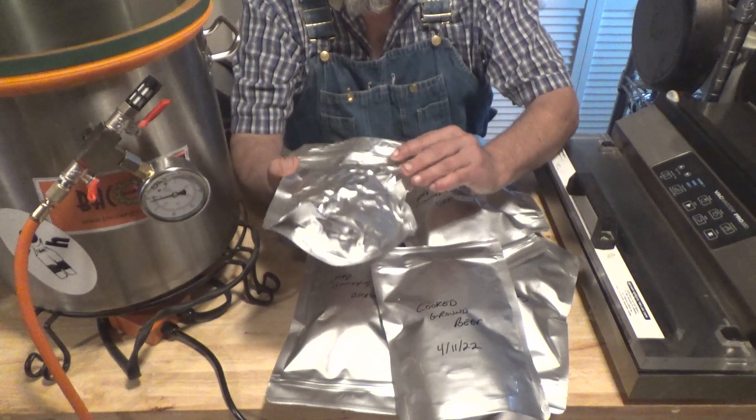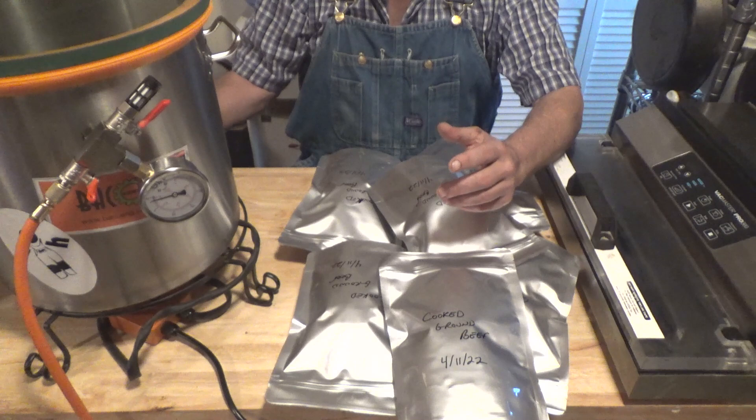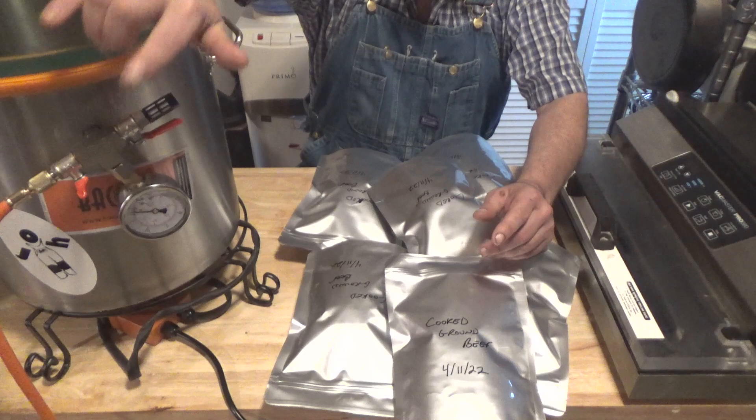Hello everyone. I'm going to show you today a short video on how I vacuum seal my mylar bags — these are 7 mil — in my vacuum chamber. If this is the first time you've seen me use this chamber, it's a 5-gallon vacuum chamber that I bought off Amazon, and the link will be in my Amazon store.